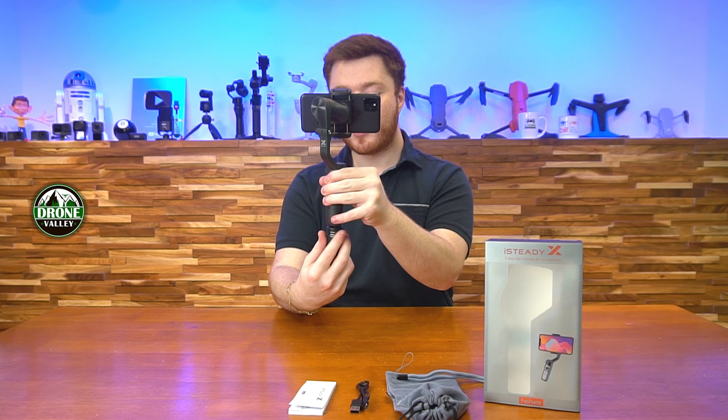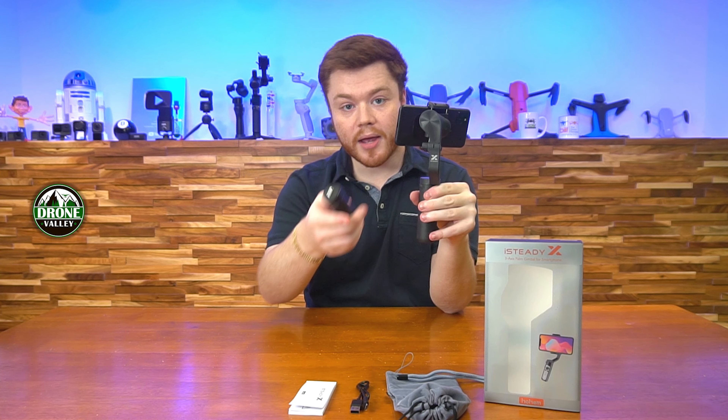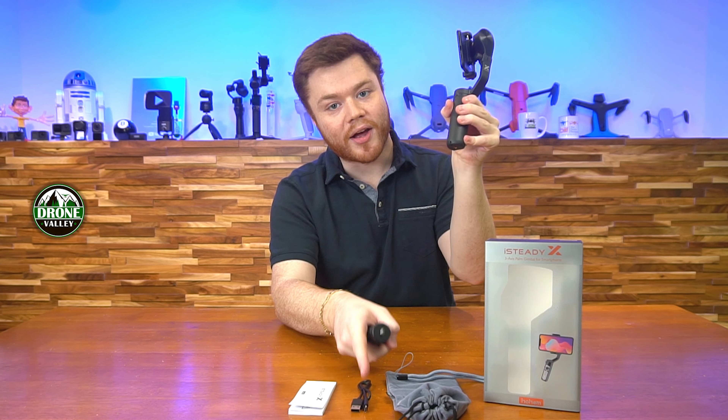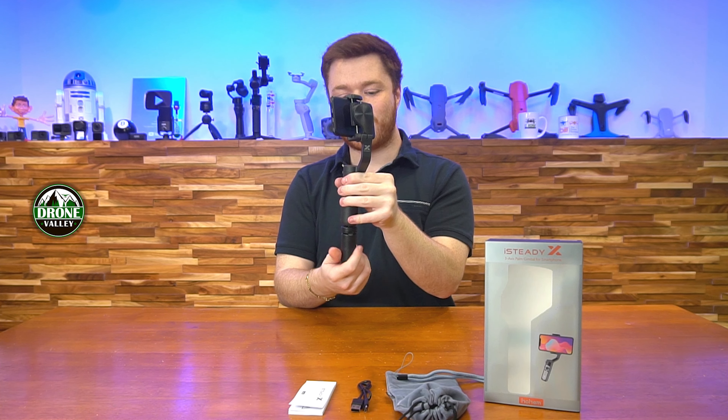Also in the package you get your USB-A to USB-C charging cable. It takes about an hour and a half to get to a full battery, and it'll last you about eight hours after that, which is a fantastic ratio.